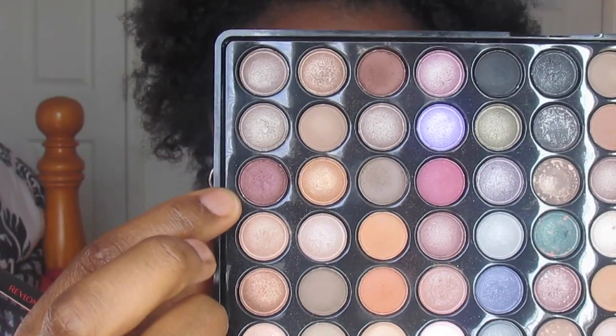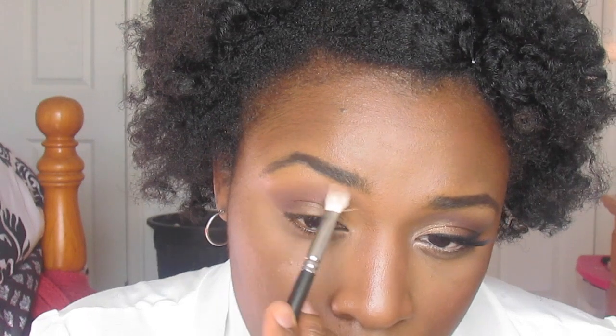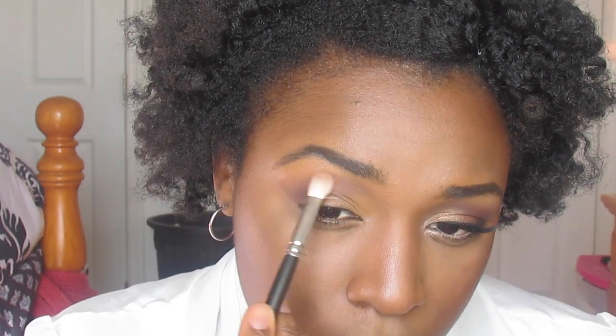I'm taking this brownie plummy shade and plotting out that shape some more before giving it a good blend and going in with my transition shade. I'm taking this and diffusing that line between my brow bone and that crease.